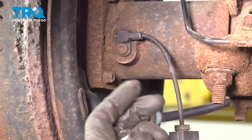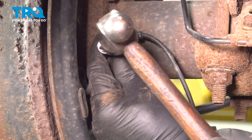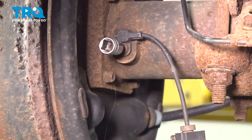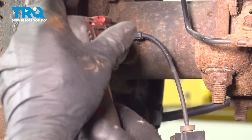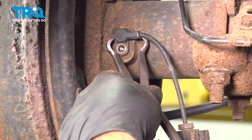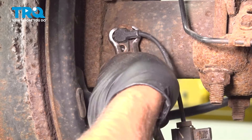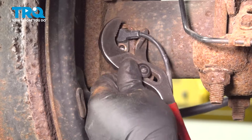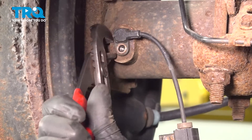Now we're gonna remove this screw right here — use a T30 socket. I'm just gonna tap it in with a hammer and take that screw out. Now I'm just gonna use some pliers and rock this back and forth. These are just hose pliers; it doesn't really matter — you can use channel locks as well. Rock this back and forth.